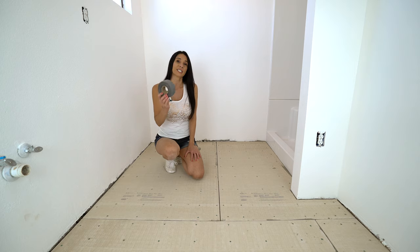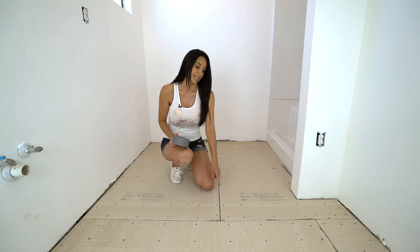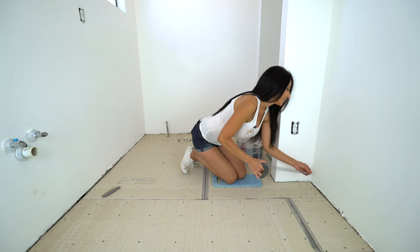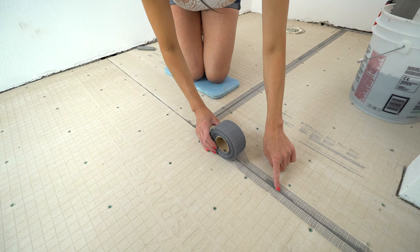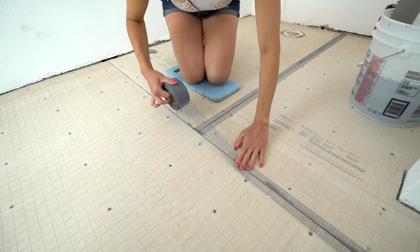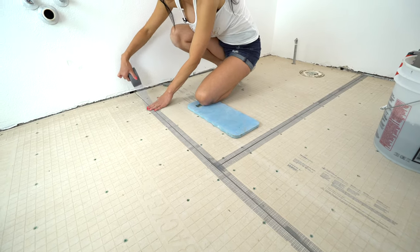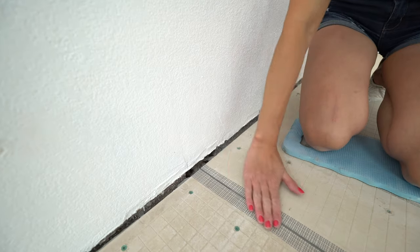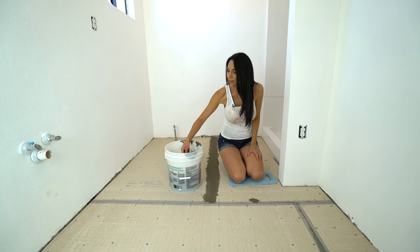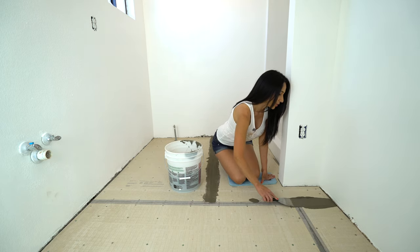To tape the joints I'm using this two inch self-adhesive alkaline tape. If you don't use this tape there's a much higher chance your tile will crack along the joints. You just tape right over the joint line and it sticks on really good. You want your joint line in the middle of the tape. This stuff is super easy to put on. Then you just cut it at the end. Next I'm going to lay the thinset over the tape and smooth it out — you want it to be thin, not thick.